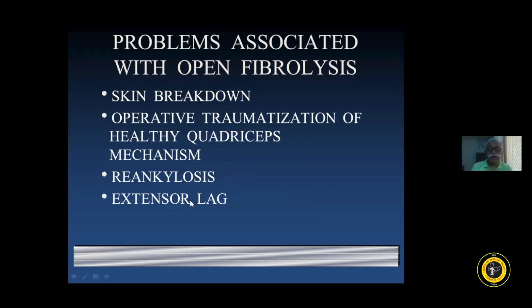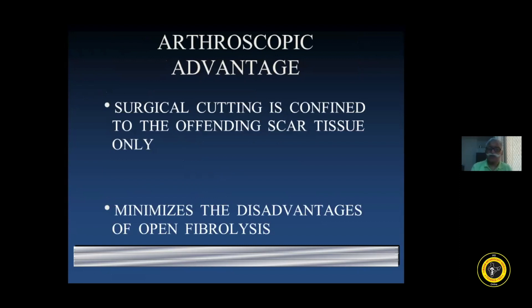All these problems which are there with open quadriceps plasty, arthroscopically we can obviate these problems. In arthroscopy, the scope goes directly inside the joint to the offending scar tissue, so surgical cutting can be confined just to the offending scar tissue and there is no cut made to reach the scar tissue. So there is no fibrosis added after the surgery. It minimizes the disadvantages of open fibrolysis. It is very minimally traumatizing in an arthroscopic procedure as opposed to open quadriceps plasty.